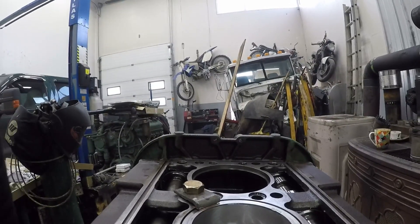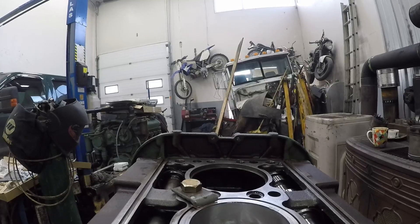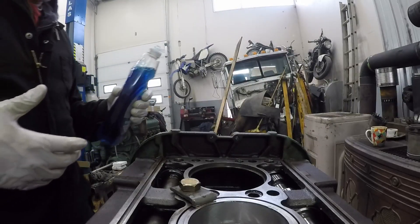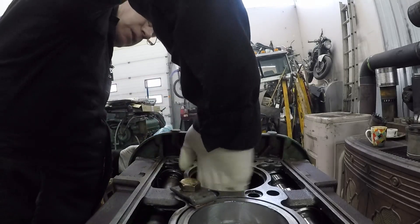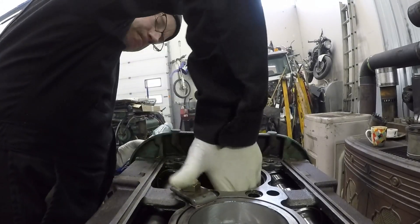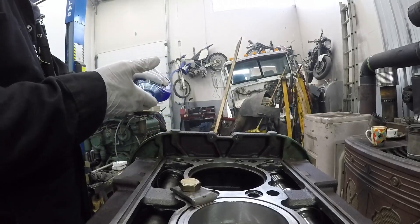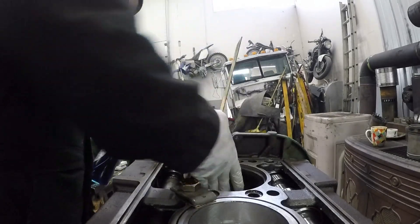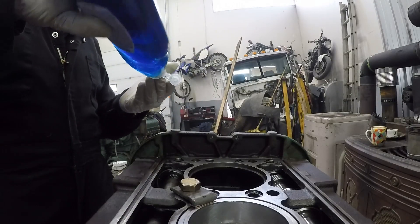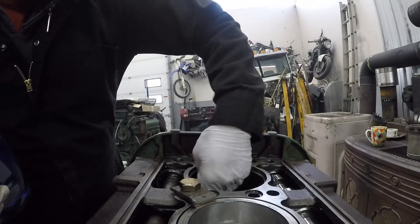Now I have to lubricate them. I use Dawn dish detergent, believe it or not. Works really good. The last time I used lard, but this stuff — ooh wee — it's slippery.